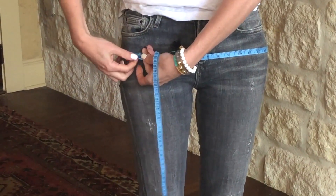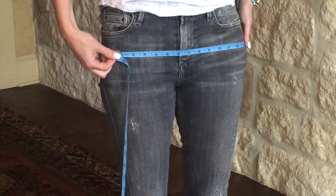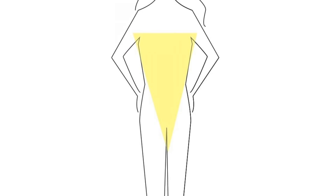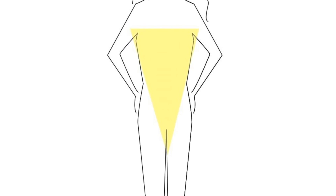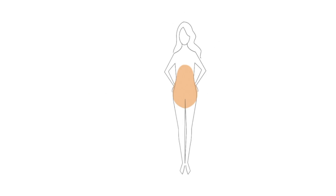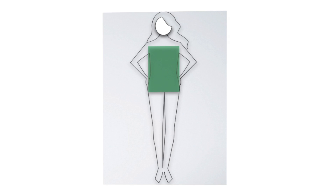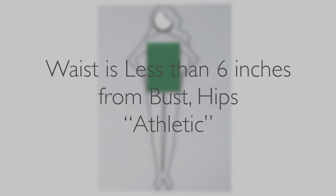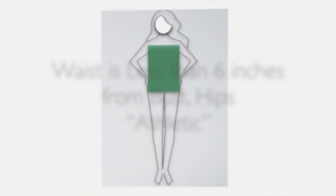Once you have those numbers, you can pretty quickly size up what your body type is. Let's start with the inverted triangle — if you're an inverted triangle, your shoulders and bust measurement are going to be significantly larger than your hip measurement. If you are a triangle shape, your hips measurement is going to be significantly larger, like four or more inches, than your bust and shoulder measurement. If you are a rectangle body shape — kind of straight up and down like I am — your measurements are all going to be pretty even. That doesn't mean your waist is exactly the same as your hips and bust; it just means it's not going to be very defined, like eight or more inches in from your bust and shoulders.